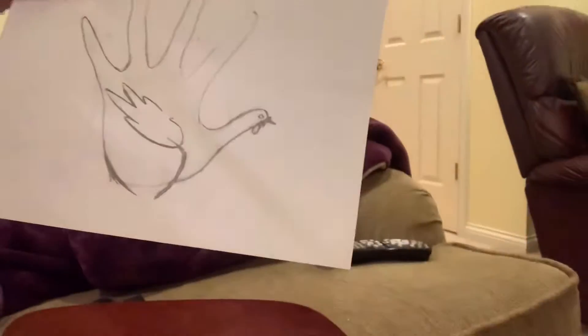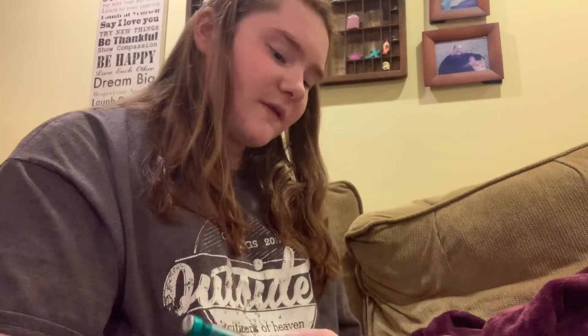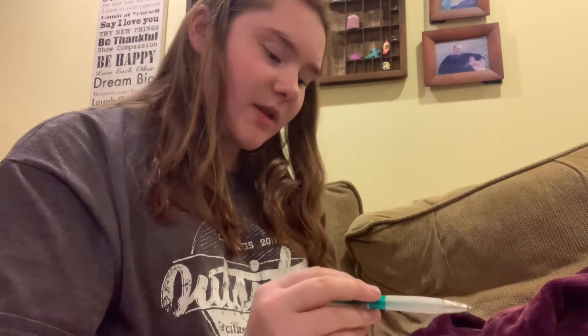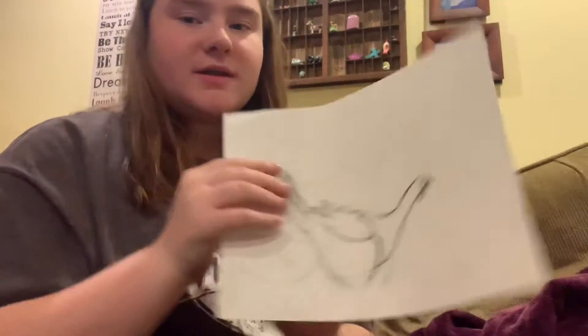Okay, I'm getting rid of the finger things. Does that look like a turkey? No. The turkey looks like he has a hunchback. The front part I don't know, and the back part looks like a chicken — but like a really fat chicken. I'm gonna have to restart. Look at this. This is not...